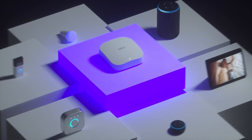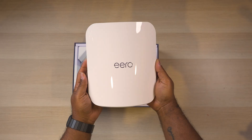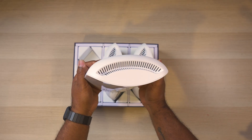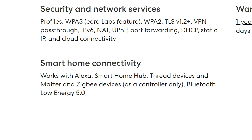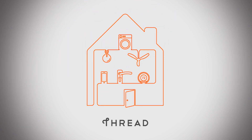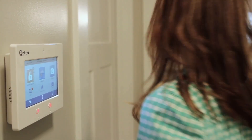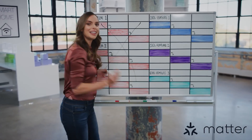These are not only wireless access points but also smart home hubs that let you directly connect sensors and smart home devices. Eero has taken this further — they have a Zigbee controller built in, plus built-in support for Thread, Matter, and Bluetooth Low Energy 5.0. Thread and Matter are new smart home communication standards that improve the experience by standardizing communication so you don't need a separate hub for every device.